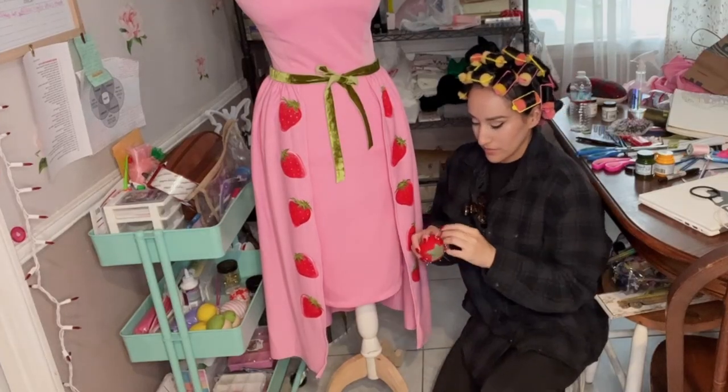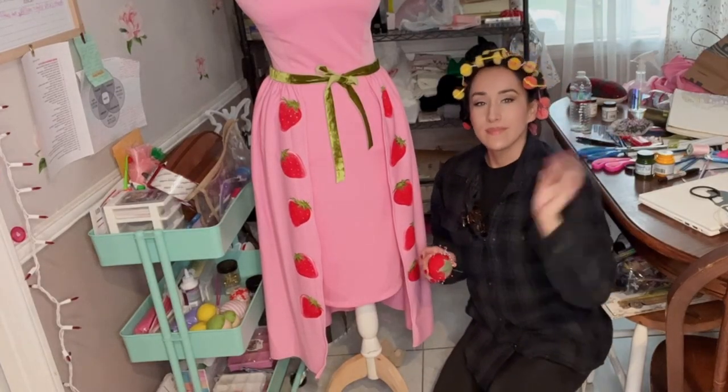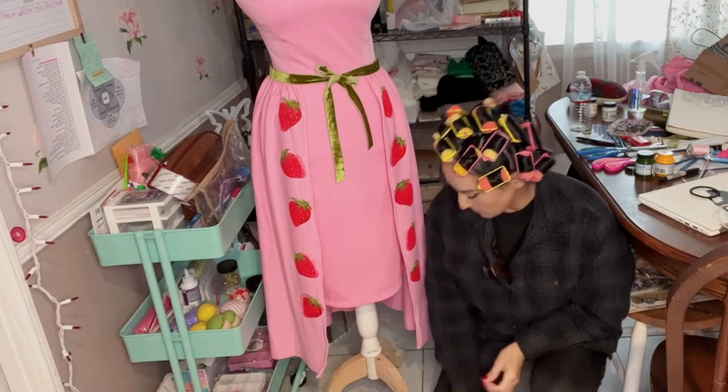With the strawberries complete, the last thing to do was hem the skirt — and my boss let me know it was time for snacks. Here I am hemming the attached skirt; I went ahead and shortened the dress a little, so I'm just trying to make sure the hems match. Now that the dress is complete, it's time to add accessories.